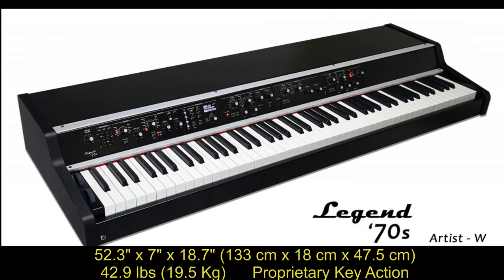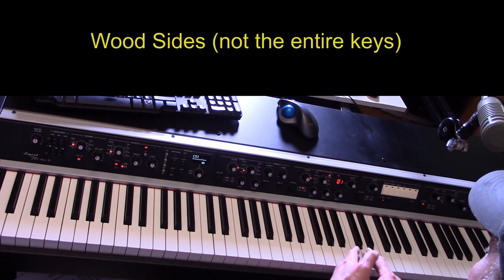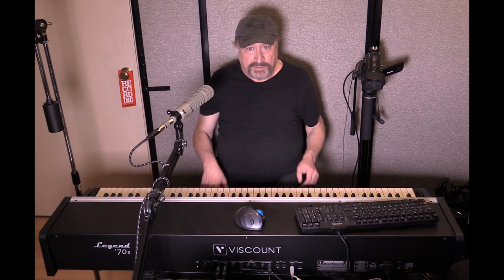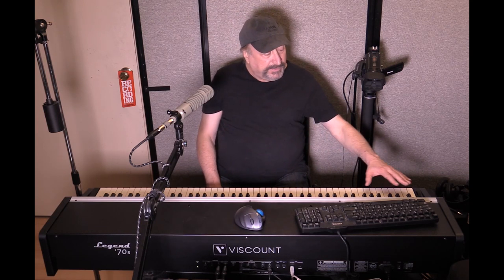The one I'm using here is the Artist W — W standing for wood. If you go ahead and depress a key, you can see the wood on the sides of the adjacent key. This is more appealing towards a pianist, my specialty, a professional pianist — not just because of the wood, but because out of the three models, this is the only one that has graded keyboard action, meaning it's heavier in the bottom end and lighter in the top keys, just like a real acoustic piano.